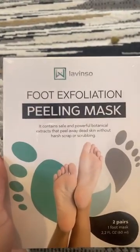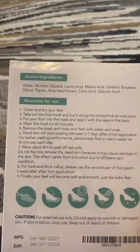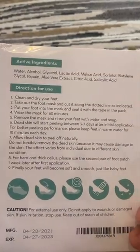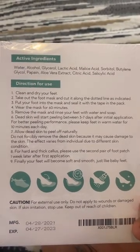I was gifted this peel mask and I'm thinking, okay, we're gonna try it out. You wear the mask for 60 minutes and then the skin starts peeling three to seven days later. You just kind of soak your feet in for 10 minutes each day and it'll help push the process along.